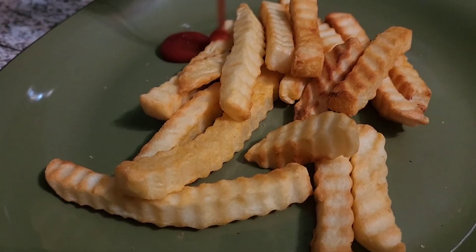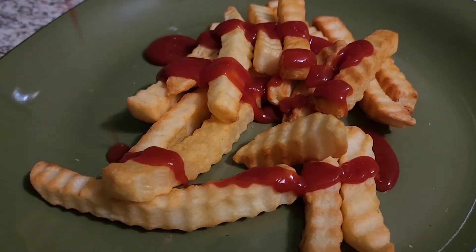Let's pour some ketchup — delicious! And for the taste test, my hubby gets to try. I hope you enjoyed this review!